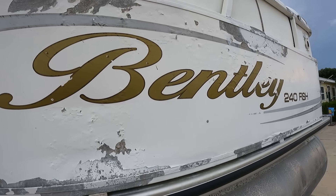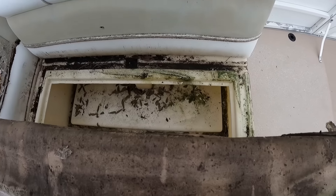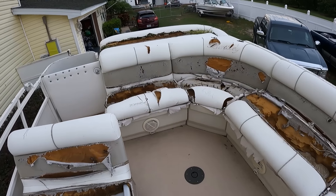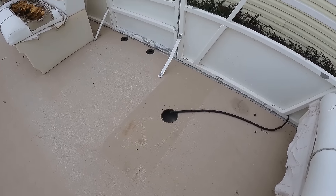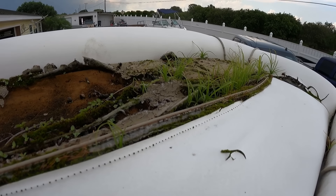Now this boat is a 2006 Bentley. Bentleys are a little bit of the nicer brand. This one has seen its better days obviously. This is more set up for a fishing boat — it's a 240 Fish I think is what it was called. Fishing pontoon boats usually have a couple seats in the front for fishing out of, but that is not what I'm going to do for this boat.